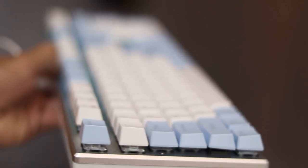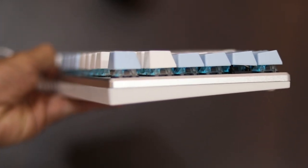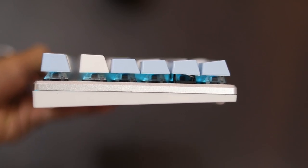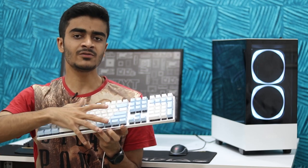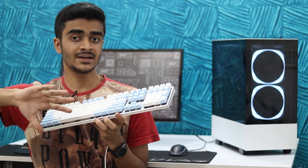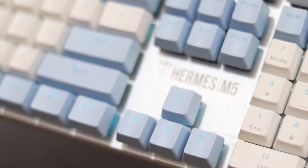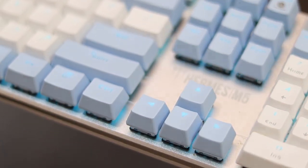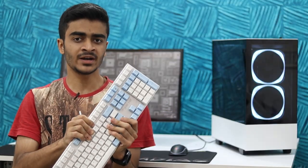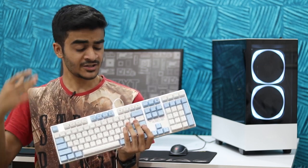Talking about the design and aesthetics, it looks very premium in my opinion. You have a mixture of white and blue keycaps, the base of the keyboard is brushed metal, and around the keyboard you have an aluminium chamfered bezel which gives it a really premium look. It should go well with any white-themed setup. Regarding build quality, it is plastic and metal — good quality plastic that doesn't creak, it's pretty durable, doesn't flex, so you can put it in your bag and it should last you a long time.